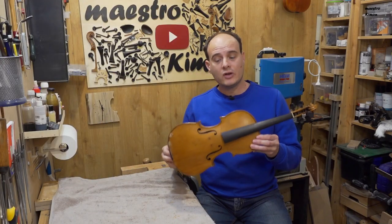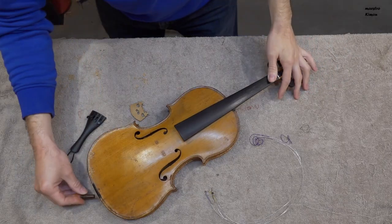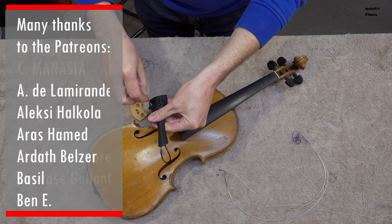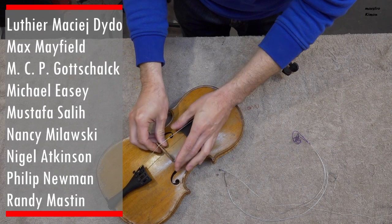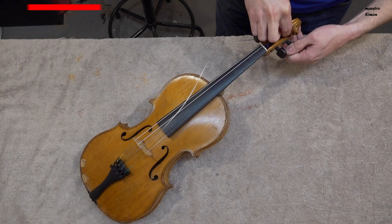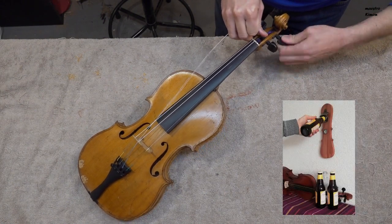As you see the violin is in one piece again, and as I'm mounting the strings let me take a moment to thank the Patreons once again for supporting the channel. I really appreciate that, and if you also like my content and would like to support the channel, don't hesitate to visit my Patreon page and also don't forget to visit my Etsy shop for the violin themed clocks and the pochette themed bottle openers.